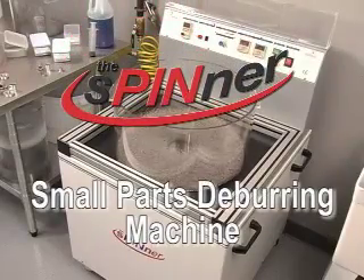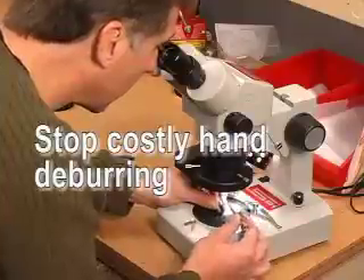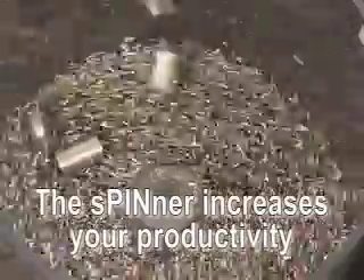The Spinner small parts deburring machine eliminates costly hand deburring. Now you can batch deburr hundreds of parts in the time it takes to deburr just one part by hand.